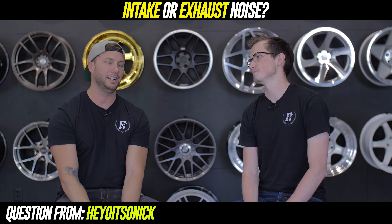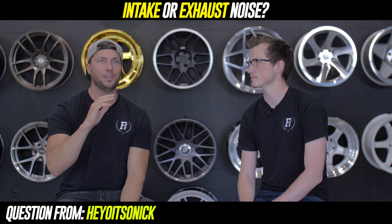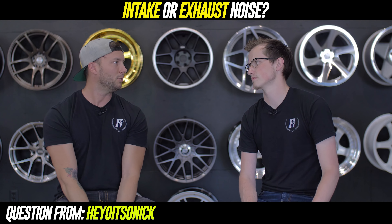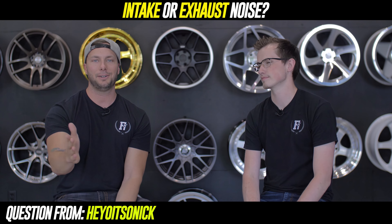I just ordered a cat-back for the Alltrack — AWE tuning, three inch all the way back. I drove a couple buddies' cars recently that had exhausts — Miltec, AWE, a lot of Euro stuff — and I get in my car and it's so quiet, I can't do it. I bought an intake but had a problem with it. Obviously, intake runs three to five hundred bucks while exhaust can be three or four times that. But I'd say exhaust — when you hammer on it, man.